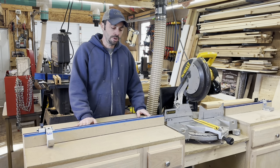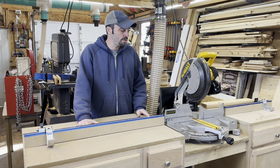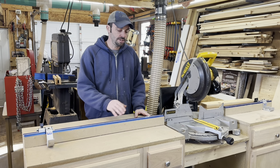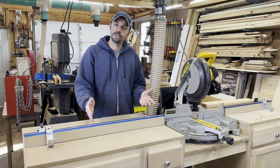Hey everyone, in this video I want to show you my mobile miter saw station that I built. The miter saw is probably one of the most utilized tools in my shop, so I want to give it a nice comfy home. The station is equipped with a lot of cool useful features, so let's go check it out.